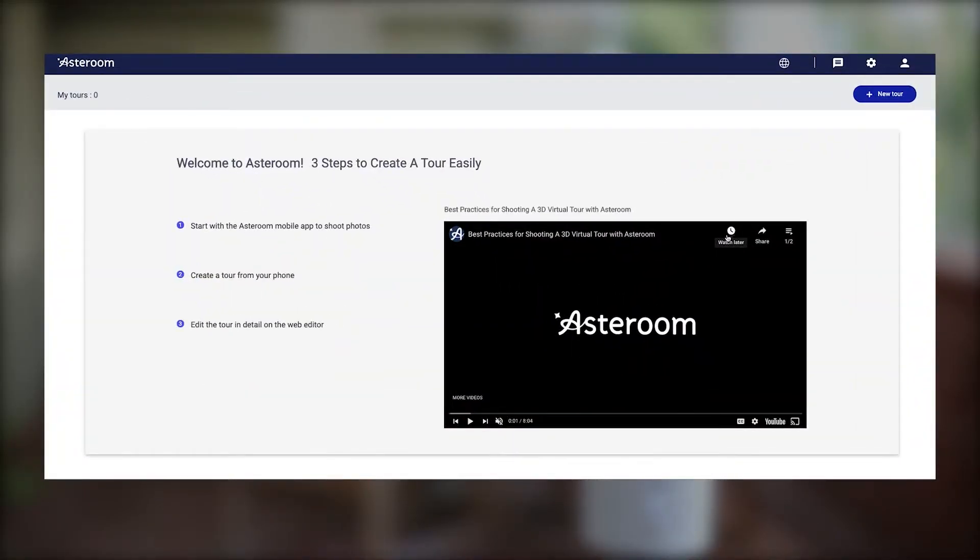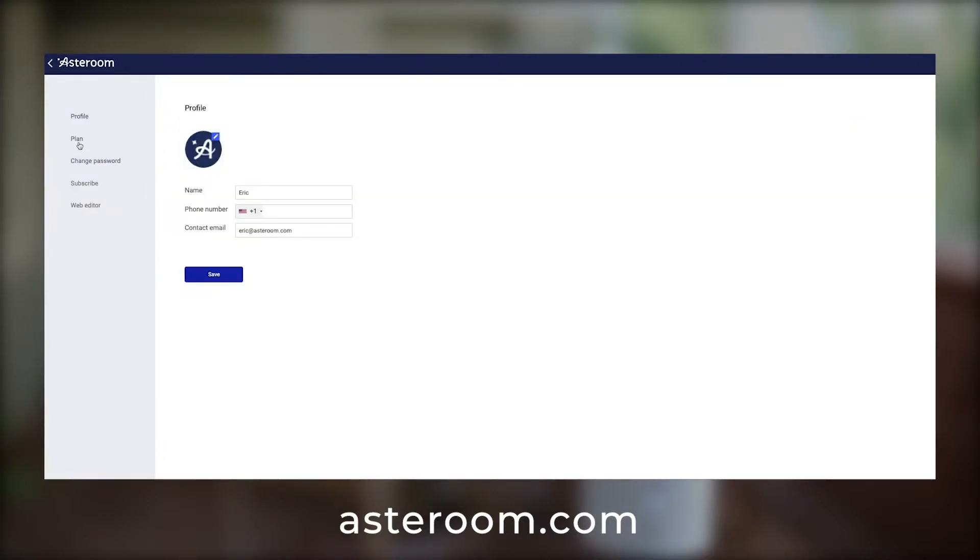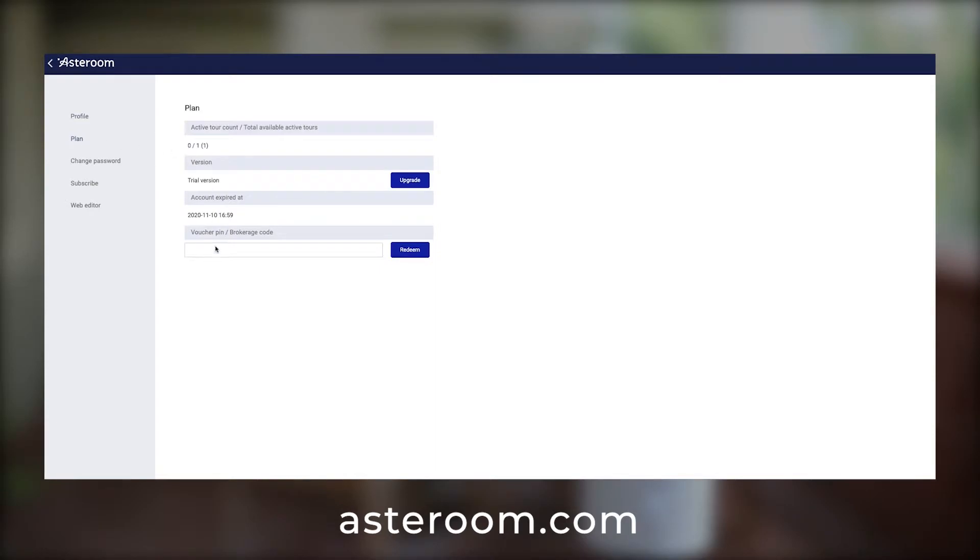If for some reason you don't see a place to input your brokerage or redeem code in the app, you can go to our website and log into the web editor. Click on profile at the top right corner, then click on plan. You'll be able to enter your brokerage and redeem code here.